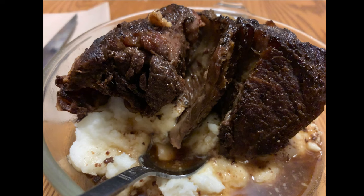Hello everyone and welcome back to Julie's Kitchen. Today we're going to be making short ribs in the crock pot.